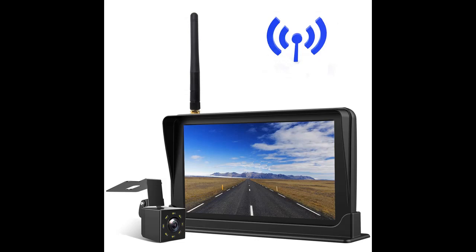The rear-view camera comes with a high-purity resin lens. The 4.3-inch LCD screen displays high-definition images. The wireless backup camera can be used via Wi-Fi for more convenient use.